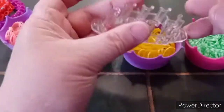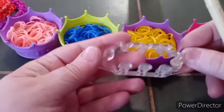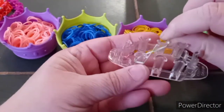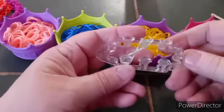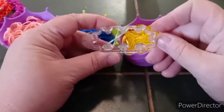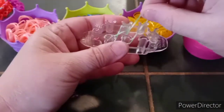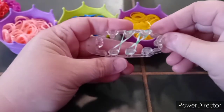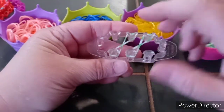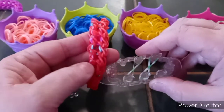To start out your bracelet, I like to keep my red dot for my monster tail pointed to the left. You're going to start by laying your border color in a figure eight pattern from this peg to this peg. And then you're going to lay your next one from the center peg to that peg. This is what it should look like so far. That is what will be your border color, or what is the orange color here on this bracelet.